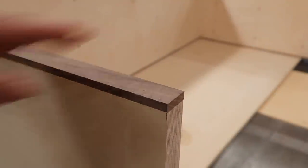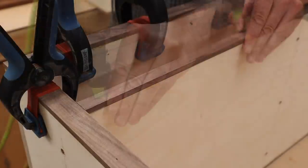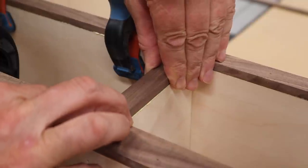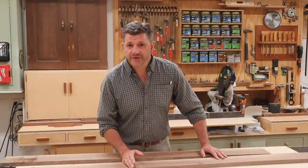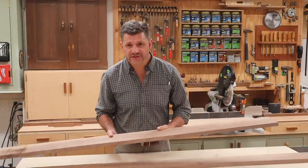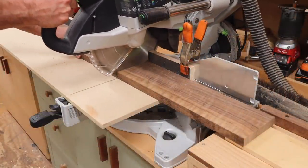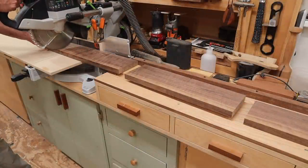After attaching the edge banding to the top and legs of the table, next I'll attach the thinner edge banding to the bottom and the drawer dividers. Now that the main construction of the table is finished and the edge banding is attached, I'll move on to the drawers, getting started by rough cutting the drawer fronts and the drawer backs to size. The drawers on this project will feature continuous wood grain across the front and back of the table, so definitely take your time here and label the parts so you don't confuse them.